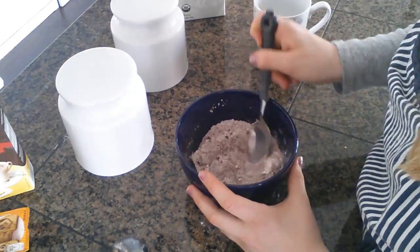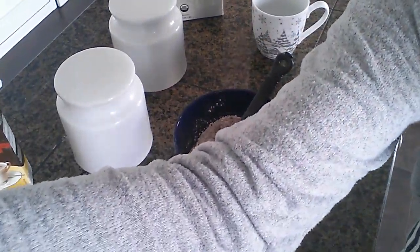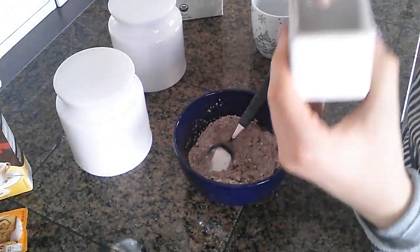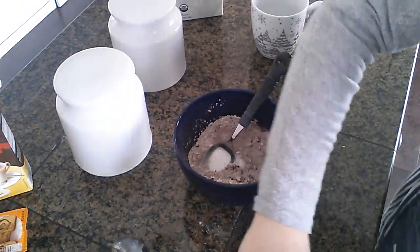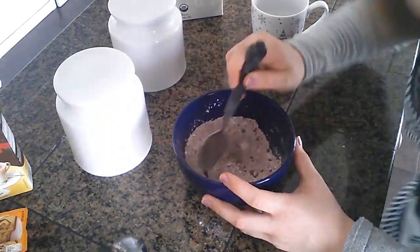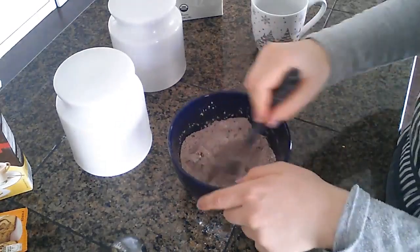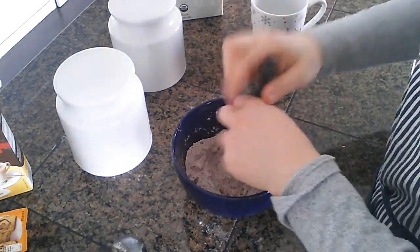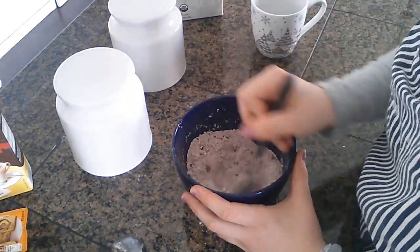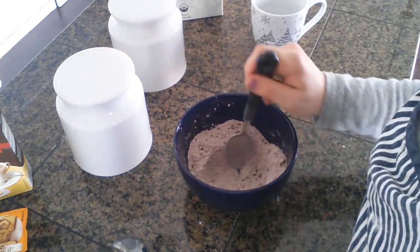I forgot to say you also have to add a pinch of salt. Let me go get that real quick. Pinch of salt. Perfect. Stirring my mixture up. The cocoa powder is not really getting there yet, so I'm gonna have to keep on mixing this together.